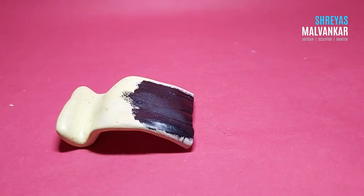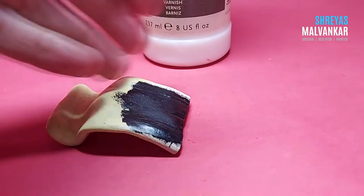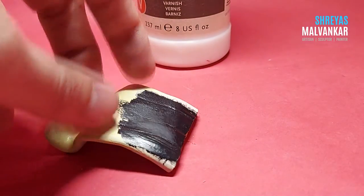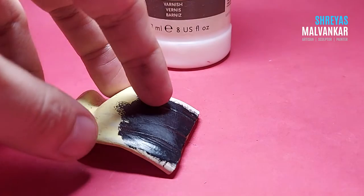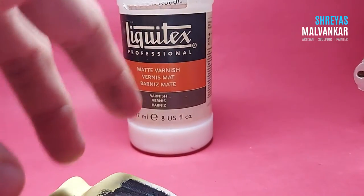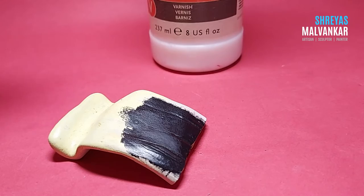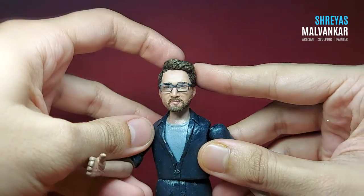Lastly, if you use a varnish on your paint after it's completely dried — I'm currently using Liquitex varnishes — that will protect it from humidity and dust issues as well. It's always good to varnish your paintings, artworks, or sculptures because that helps the paint stay as it is for a very long time. I also suggest that after using the varnish, use your hair dryer to make the varnish dry completely, since the drying time of varnish also increases during humidity.